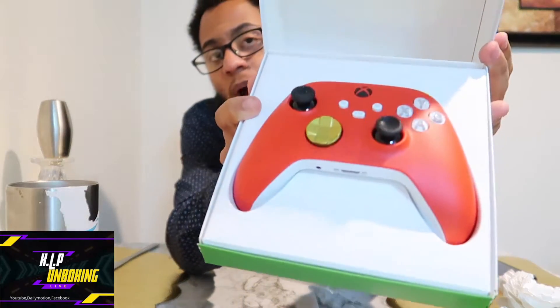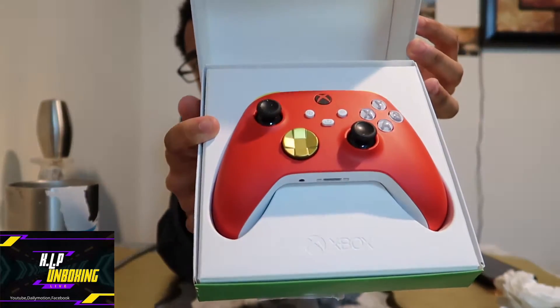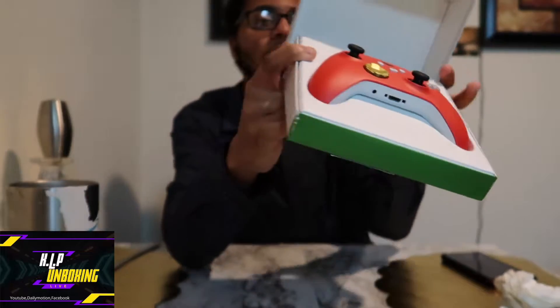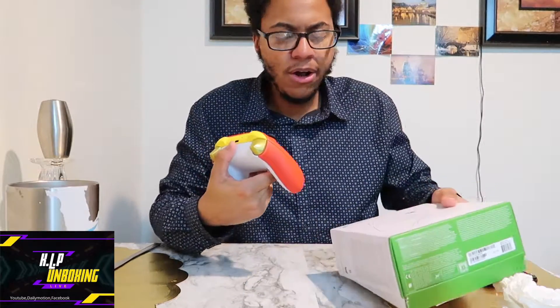Here it is — this is the custom KLP Entertainment color Xbox One controller. You can use this on Xbox Series, Xbox One, Windows 10, Android, and iOS, which is quite interesting. Mainly I'll be using this for my Xbox One when playing Game Pass. The controller turned out really, really well.